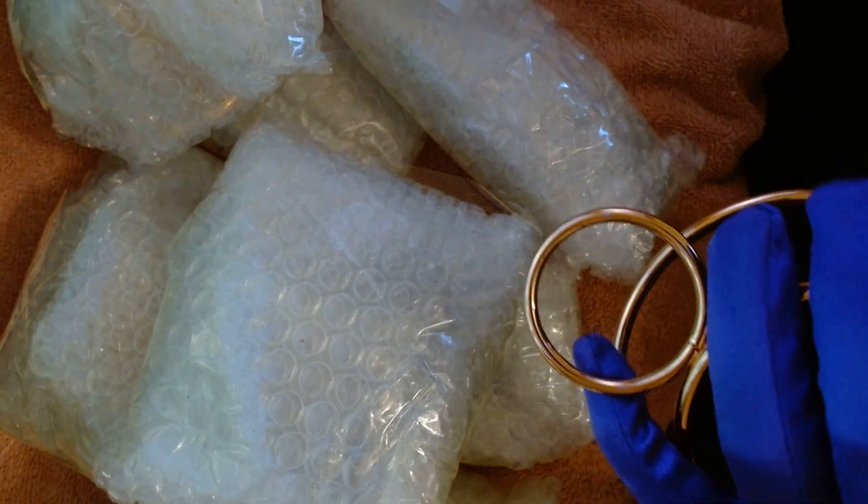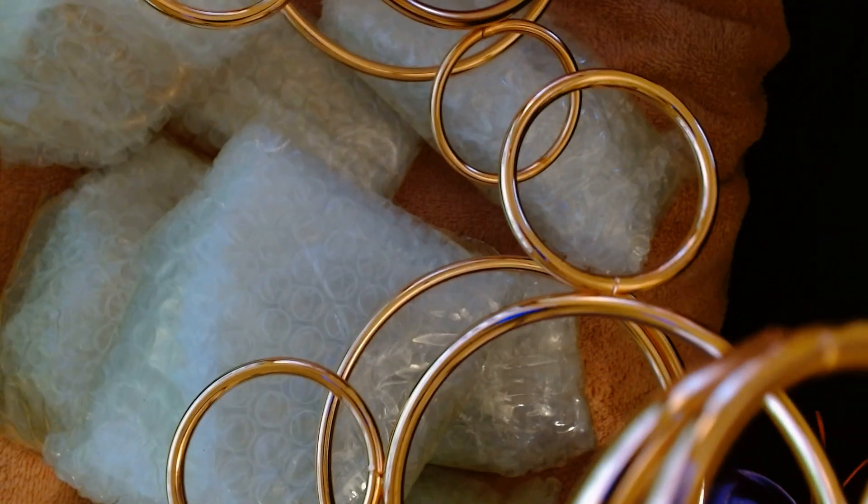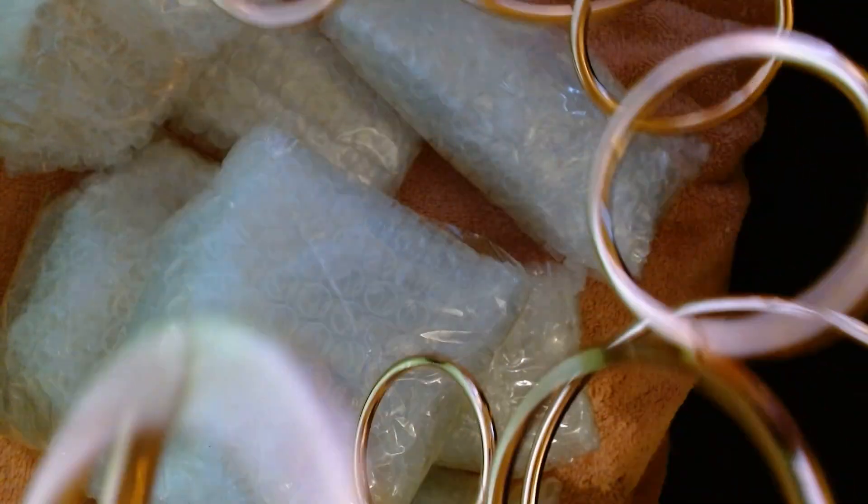Hi, this is Pamela, and I have another haul in from HMR Crystals. It looks like I got two more five-sphere holders. So I should have all my spheres now — they should be organized so well.